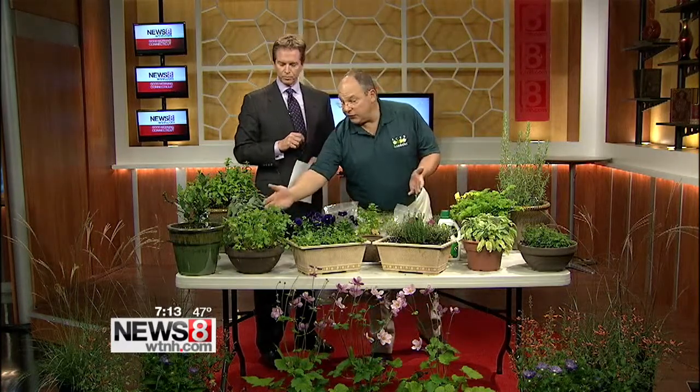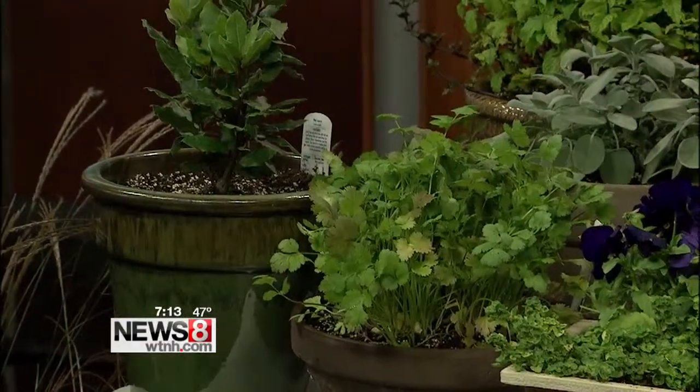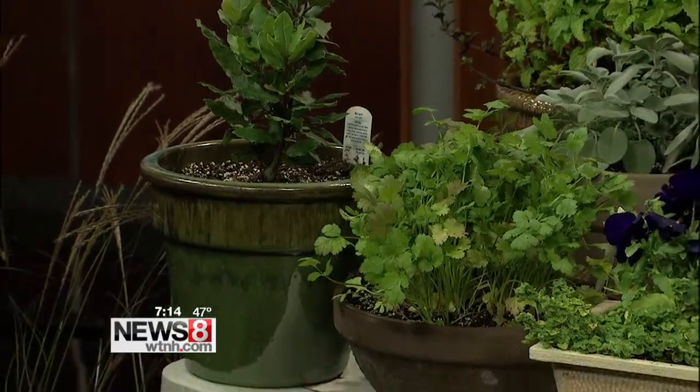We have things that you use in everyday cooking. We have cilantro, bay leaf for soups, sage, and mints. Over here, rosemary — rosemary is incredible. You have two of these plants and this will last you an entire winter.